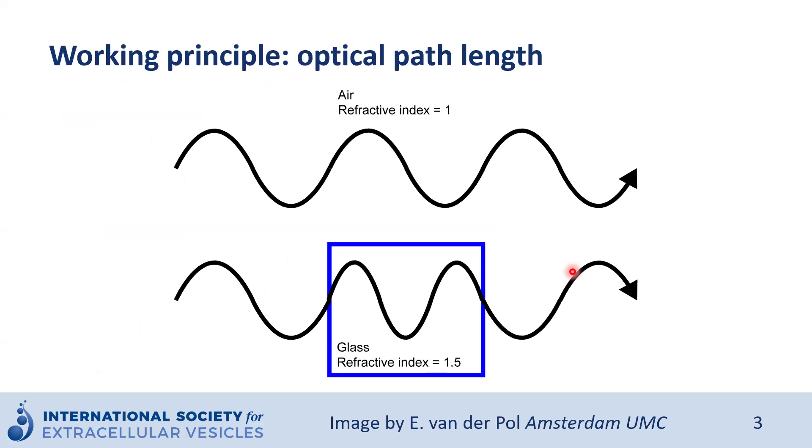One of the main working principles of SPRS is a change in the optical path length. Here we represent the propagation of light — also known as an electromagnetic wave — through air on top, and propagation of light with the same wavelength through air, then glass, then air again. This piece of glass in the middle has a refractive index of 1.5, which is higher than the refractive index for air. So when light goes through the glass, it changes its wavelength. The optical path length through the object is larger than the optical path length through air. Consequently, the phase of the light wave is changed after leaving the glass compared to the initial travel in air.